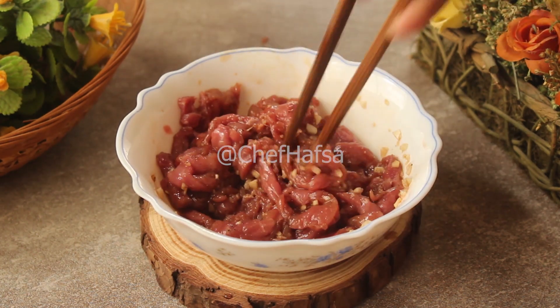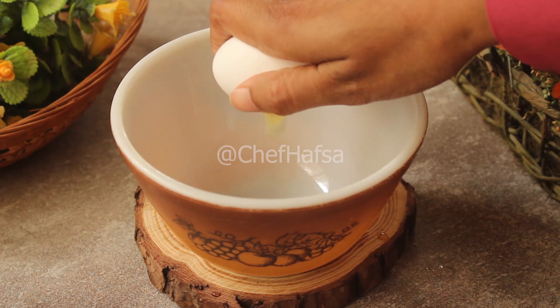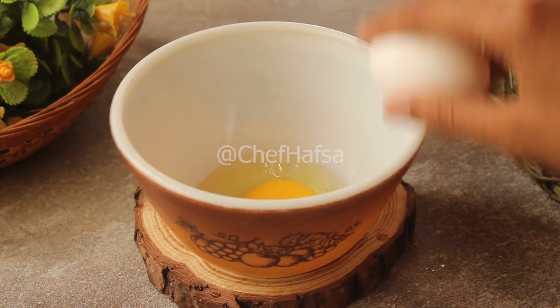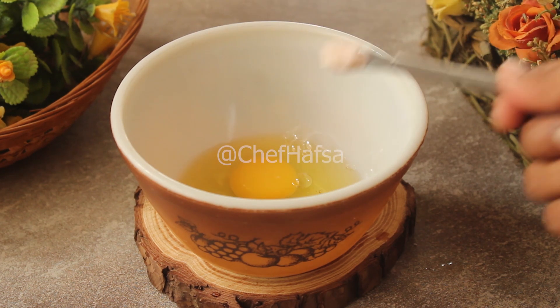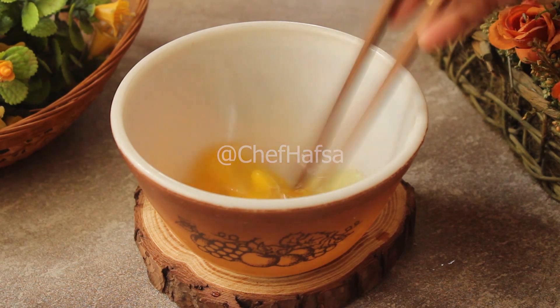The more it marinates, the more flavorful and juicy it will be. We will add 2 eggs in a bowl, add a quarter teaspoon of salt, and beat it well.